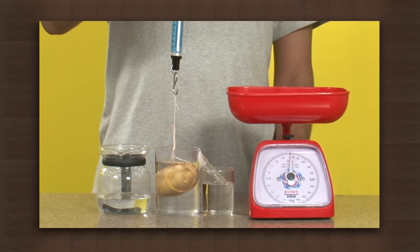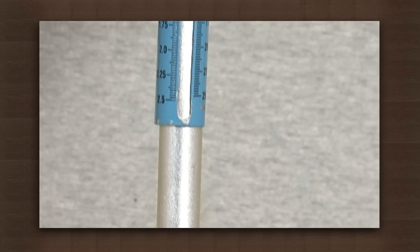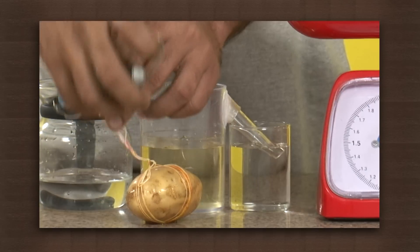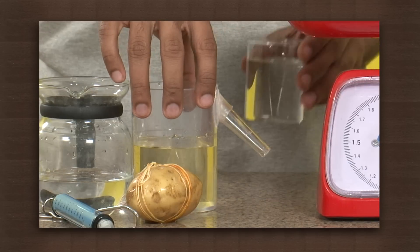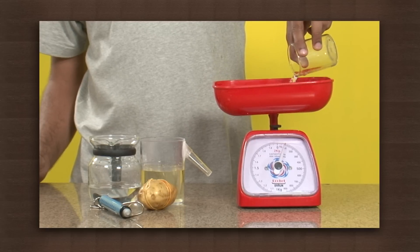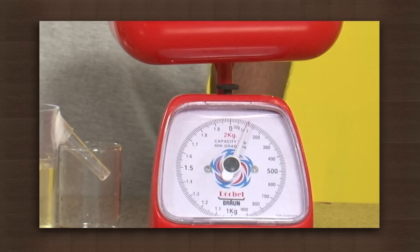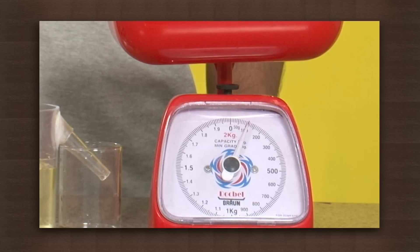The balance shows the weight of the potato in water is 13 grams — it is less by almost 112 grams. Now let us measure the weight of the displaced water. The balance reads 110 grams, which is almost equal to the weight lost by the potato when submerged in water. The 2 gram error is because of water lost while changing containers.